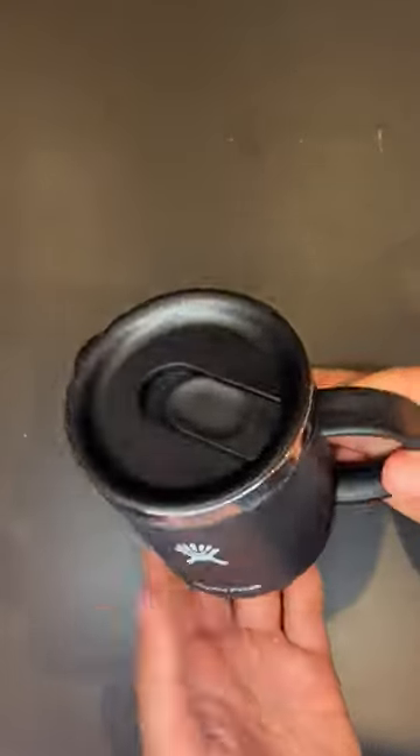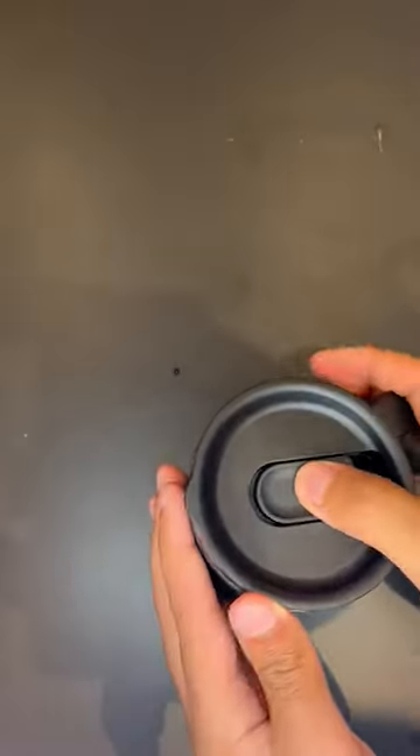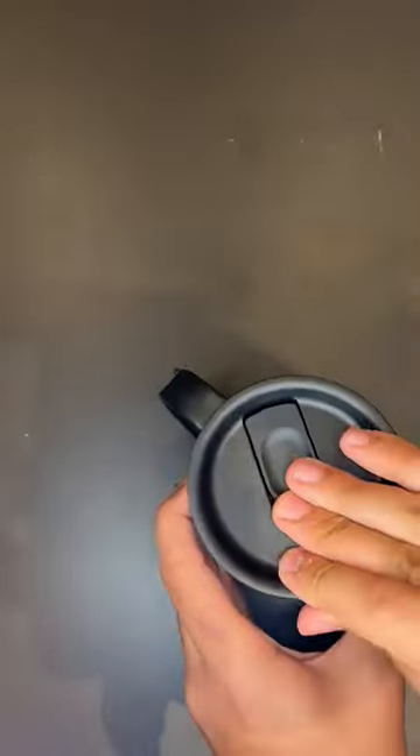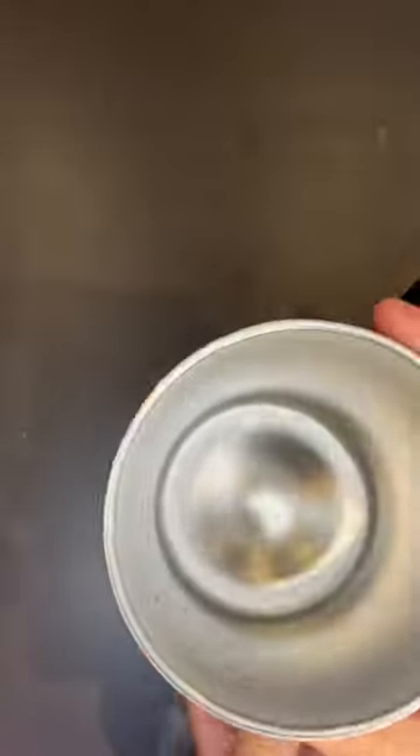Hi guys, so today I'm presenting to you this Hydro Flask. So this is a mug to keep your coffee or your tea really hot. It contains 354 ml. So it's a really cute black. It's gray in the inside and it's made of stainless steel for long durability and a really good quality.